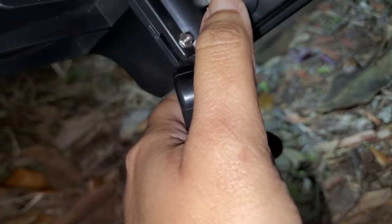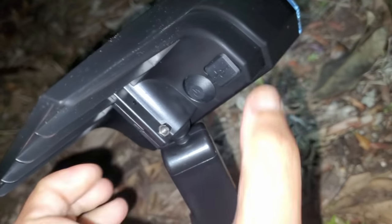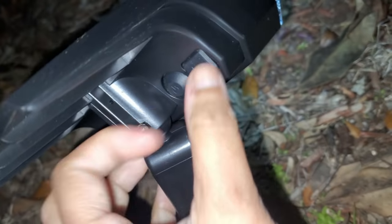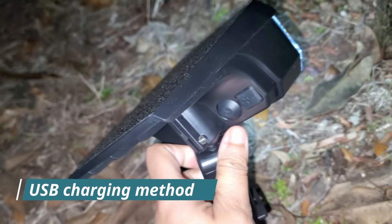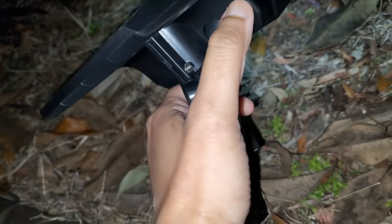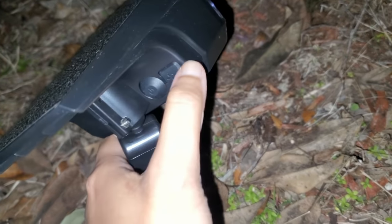So why it's not working — there is a button here on the back side. You just have to press it for the first time to turn it on. There is also a USB charging port, so in case on a rainy day you don't have enough sunlight, you can charge this light via USB. That's a good point — the USB charging option.